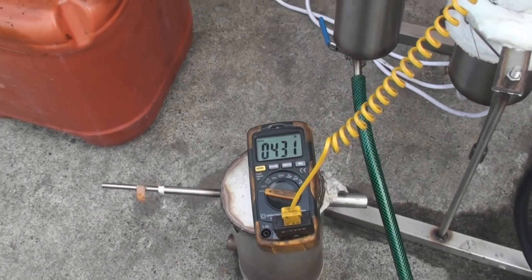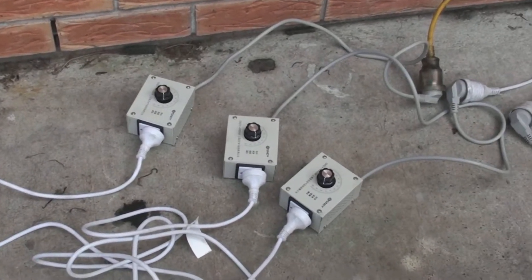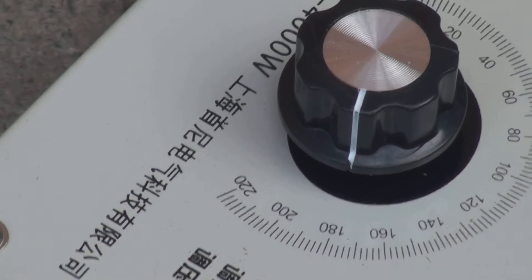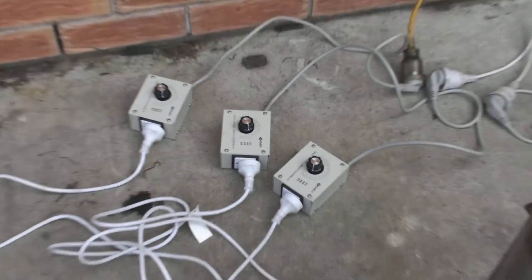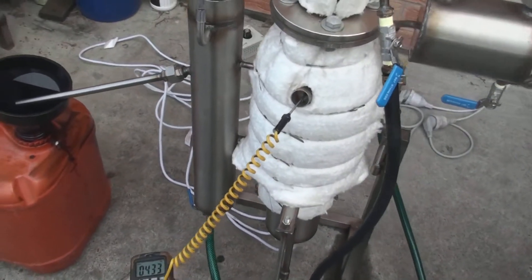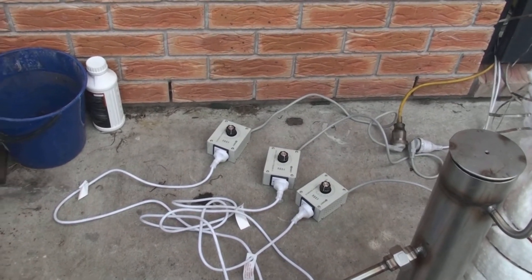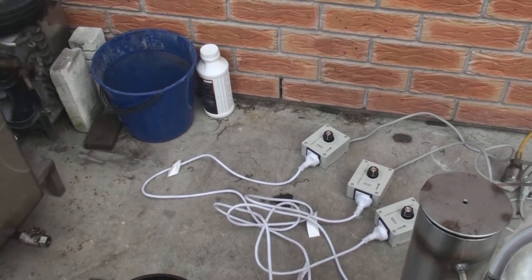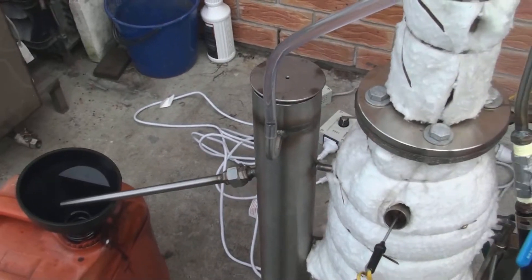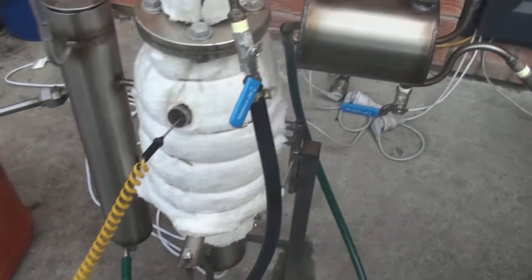The power supply uses voltage regulators. The unit runs at approximately 175 volts — there are three regulators for three sets of heating elements within the unit. I wouldn't recommend running it any hotter, because otherwise you'll create hot spots and the oil will be burned rather than boiled. We're trying to keep everything within the boundaries of the oil boiling temperature.